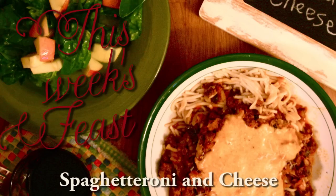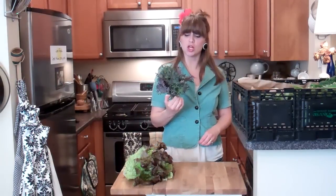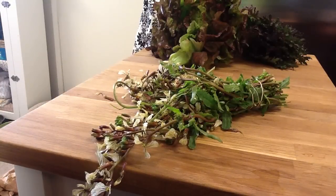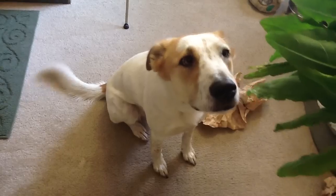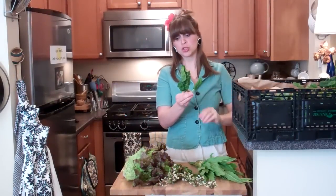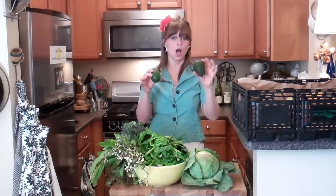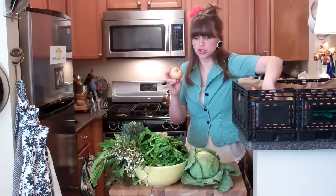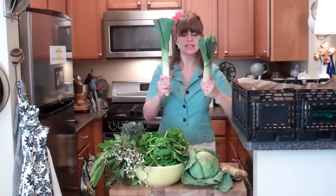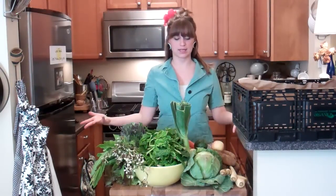Hello! Let's see what's in this week's Abundant Harvest Organics box. Kale, arugula, flowers — what the heck is this? Let's taste it. Sorrel! I remember eating this when I was a child; we would pick it out of the grass. Spinach, cabbage, cauliflower is hiding, cilantro, avocado, oranges, apples, parsnips, leeks, potatoes, carrots. Doesn't it look delicious?